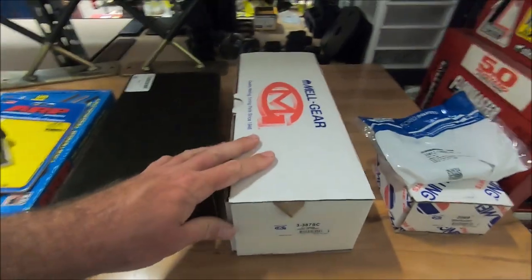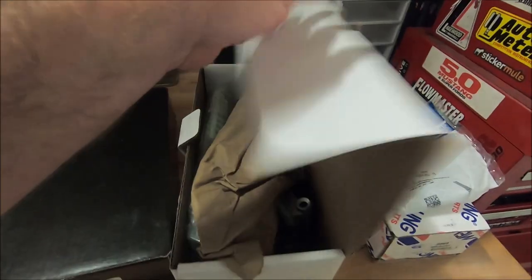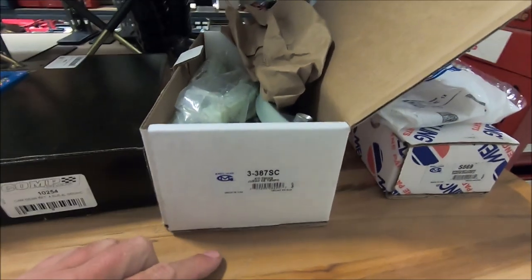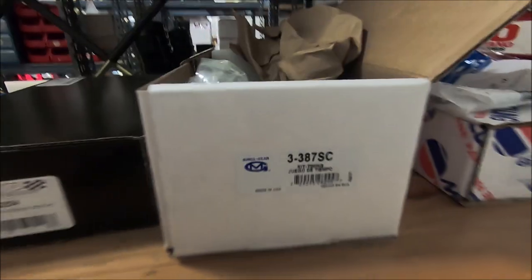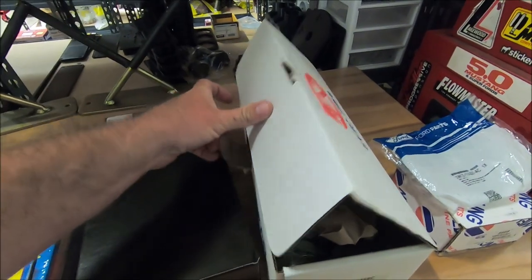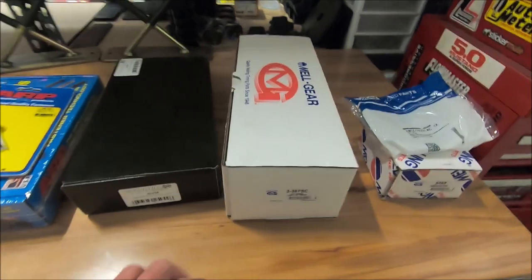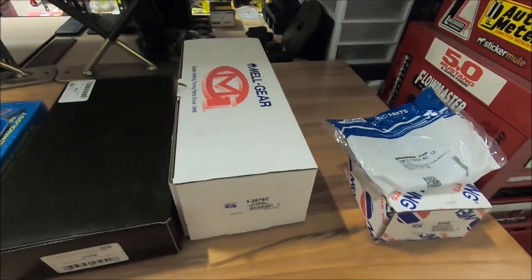I also got a Melling timing chain kit, part number 3-387SC. This comes with the tensioners, all of the guides, tensioner arms, chains, and metal tensioners. I usually use the Cloyes stuff, but Cloyes lately has been sending plastic tensioners — even when the picture shows a metal tensioner, I've been getting plastic ones. So I'm using Melling for this one.